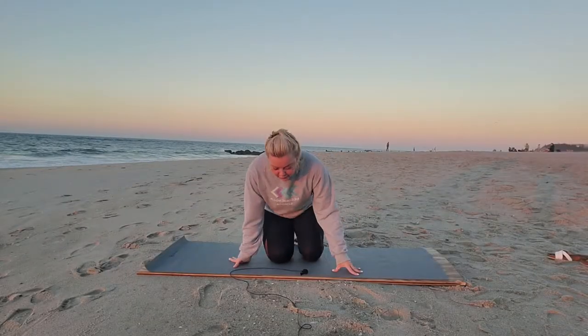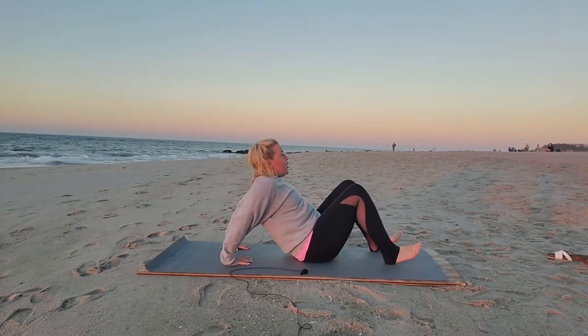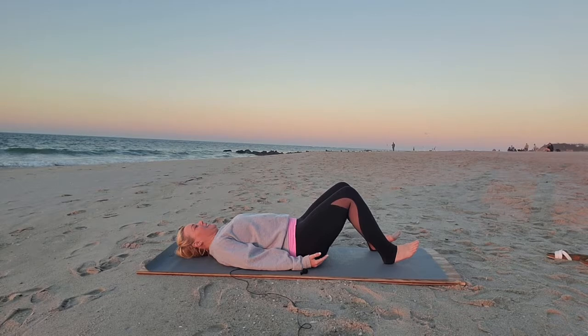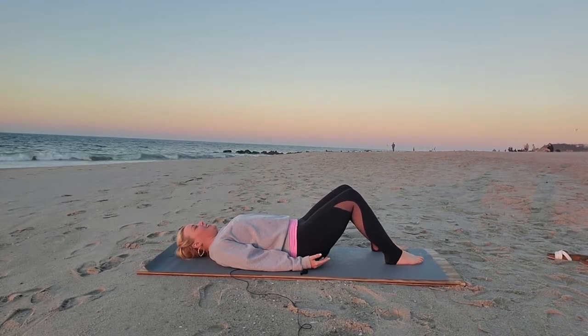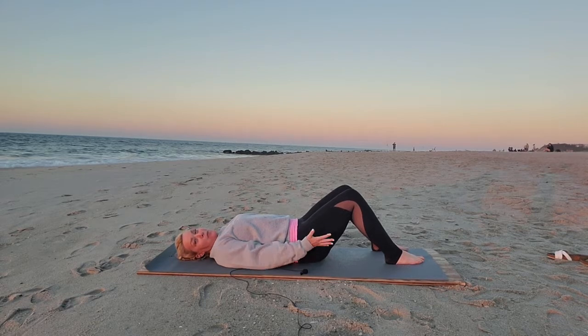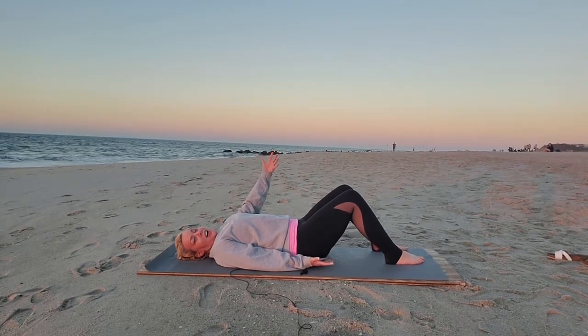We are actually going to start on our backs. Bring your feet forward onto your mat, lie down with knees bent. We're simply going to relax into this shape. Close your eyes, relax your toes, and rotate your palms to face upward, letting your energy out to the universe.